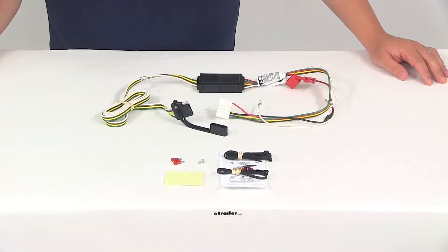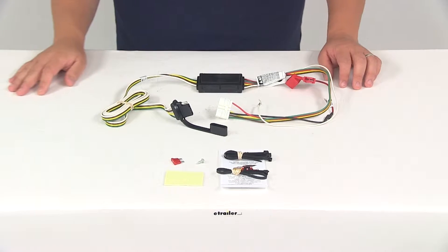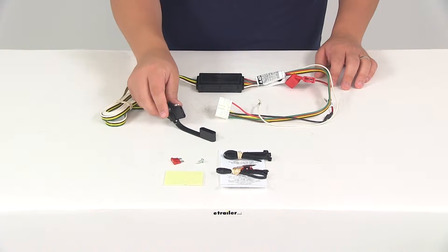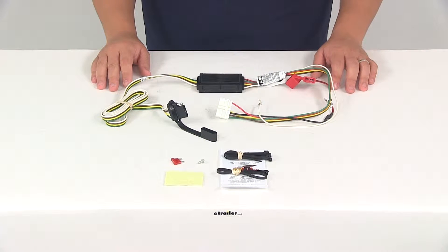Today we're going to be taking a look at part number C56038. This is the Curt T-Connector Vehicle Wiring Harness with a four-pole flat trailer connector. This product is going to fit the 2007 to 2013 Acura MDX.